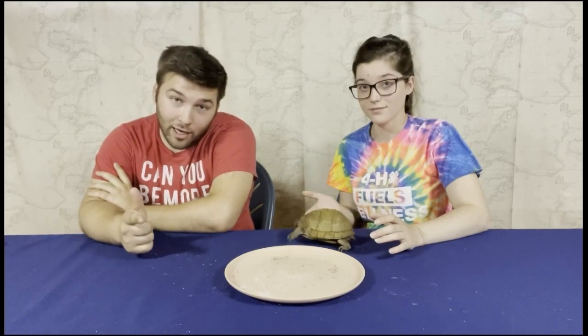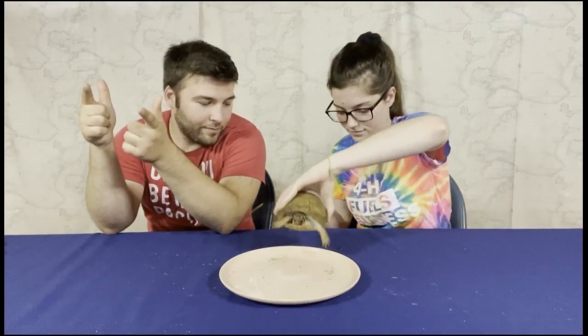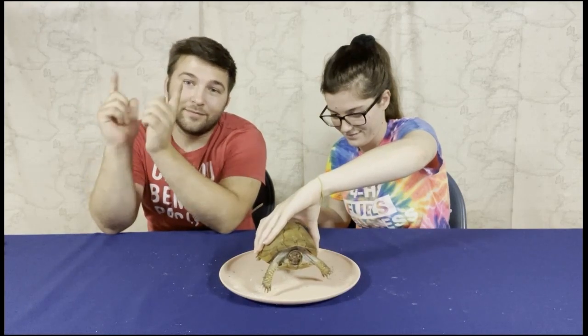If you guys enjoyed this video and would like to see more like it, go ahead and like and subscribe. We hope that you continue to watch our videos and let us know what you would like to see in the future. Thanks for watching, have a great day. She decided it's bathroom time — great time to cut. Have a great day.